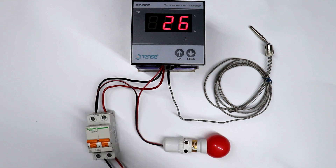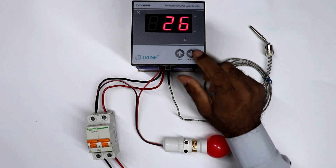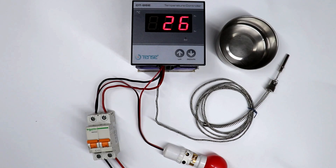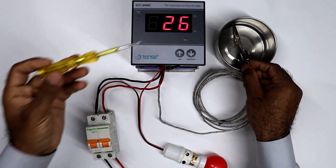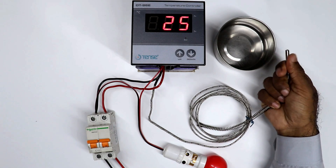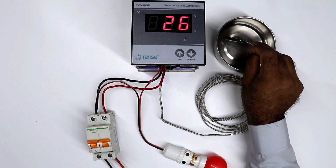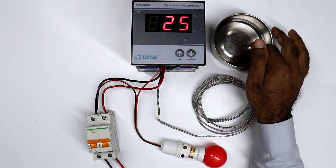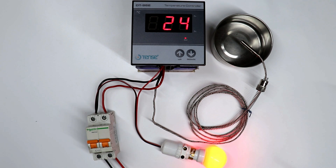Besides this, in this controller we can set one more thing, which we call as hysteresis interval. What is hysteresis interval? Let's understand this. Right now in this controller, 25 degree Celsius is set. I am putting the sensor in water so that temperature can be reduced. When it comes to 24 degree Celsius, suddenly lamp will be turned ON. Now if again temperature becomes 25 degree Celsius, then lamp will be turned OFF automatically. Similarly, if again temperature goes down, then lamp will again turn ON. So you have to understand that when temperature is reduced by 1 degree Celsius, lamp is turning ON, and when temperature is maintained, lamp is turning OFF.